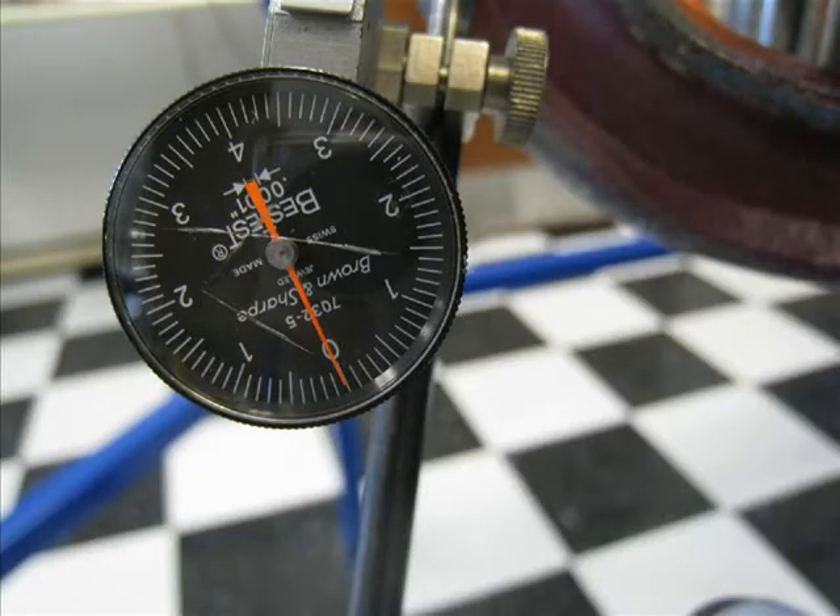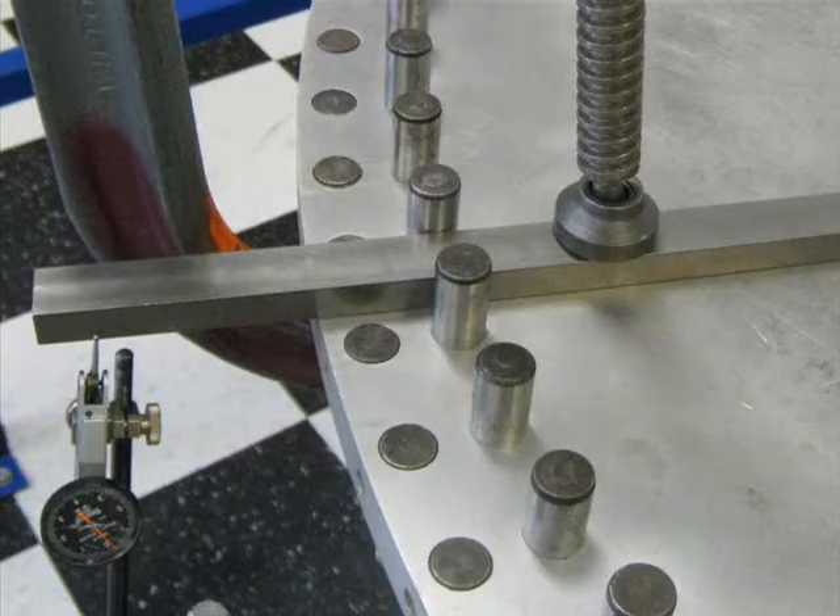The dial indicator shows thousandths of an inch, with the numbered scale showing one, two, three thousandths of an inch. The individual divisions show ten-thousandths of an inch. There is a metal bar clamped to the customer load wheel. The indicator has been adjusted to a zero reference position.